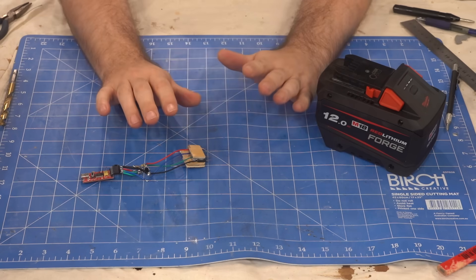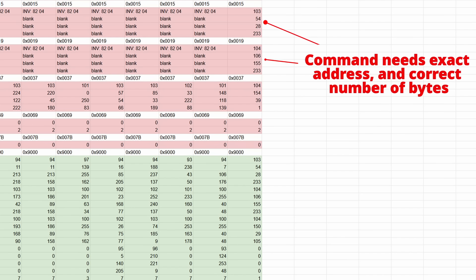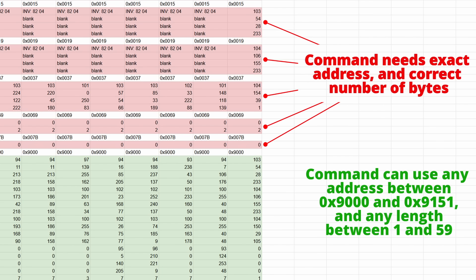Some of the data is quite strict and acts like a register, where you need to provide the exact address and the exact length. Other parts act more like memory and allow you to choose any address and length as long as they're within the memory block. Seems pretty simple, but it took a lot of effort to get to this point.